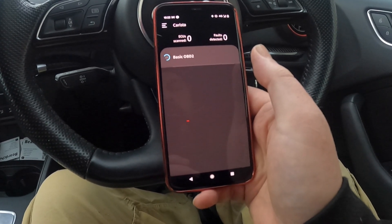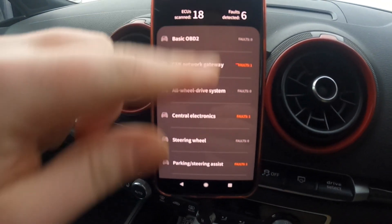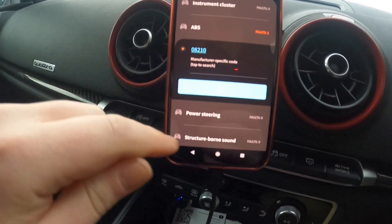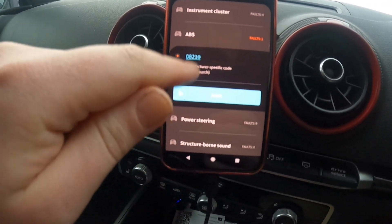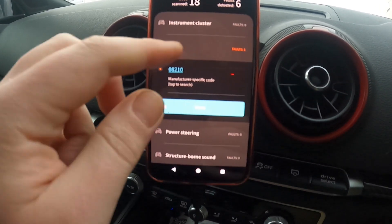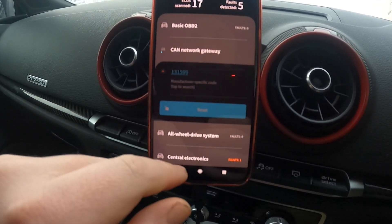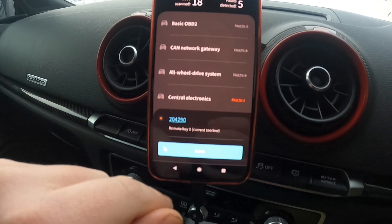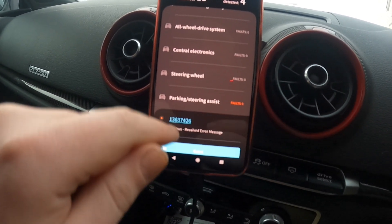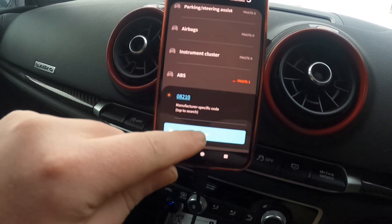So after that we've got the Diagnose section as well. Let's do a diagnostic on my car and see. Seems to be all done. We do have six fault codes — one on the ABS. Let's check out what it is. It's a manufacturer-specific code, doesn't really tell us much, but you can click on it and it will open it up so at least we can find out what it is. But you can also just reset them. What I'm going to do is reset them all and then do another scan at some point to see whether anything new is present.